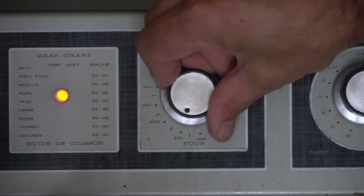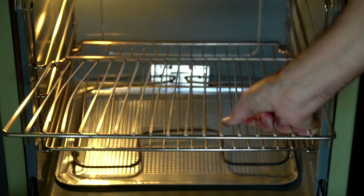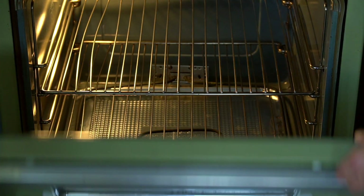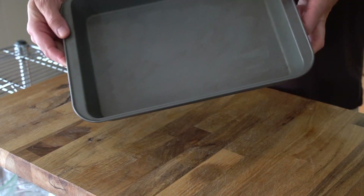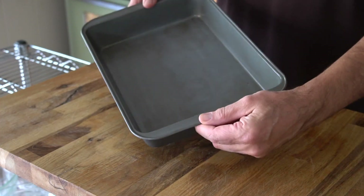Two easy prep steps. Preheat your oven to 350 degrees Fahrenheit with the rack in the middle position. You're gonna need a 9 by 13 inch baking pan — no need to spray or line the pan.